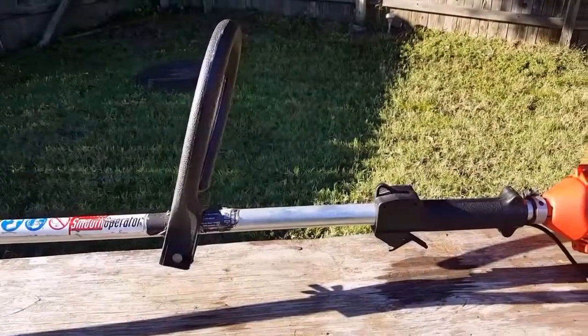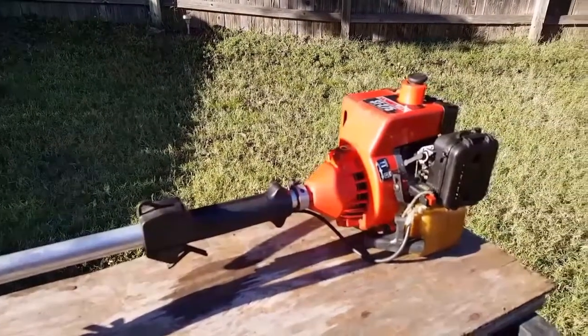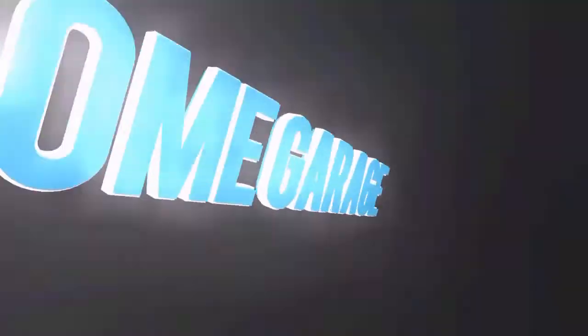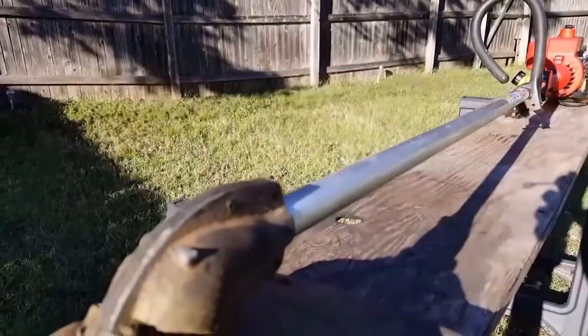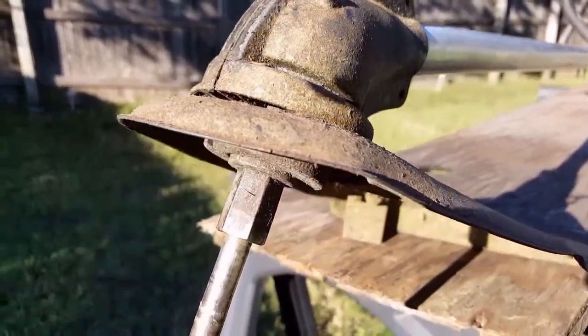What's up guys and thank you for stopping by my channel. Today's project is this older Homelite straight shaft weed eater. This may be an older Homelite weed eater but it still keeps working and it works great, and eventually any good working weed eater is gonna need a new trimmer head at some point in its life.